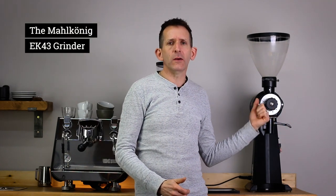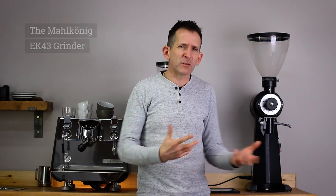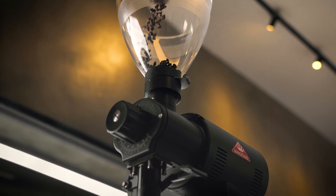Here on the bar I have the Mahlkönig EK43 coffee grinder. When this grinder was introduced into the industry around 30 years ago it was more of a grinder for milling spices and perhaps some coffee, but around 15 years ago it took the industry by storm and since then it's become the mainstay of most specialty coffee bars.